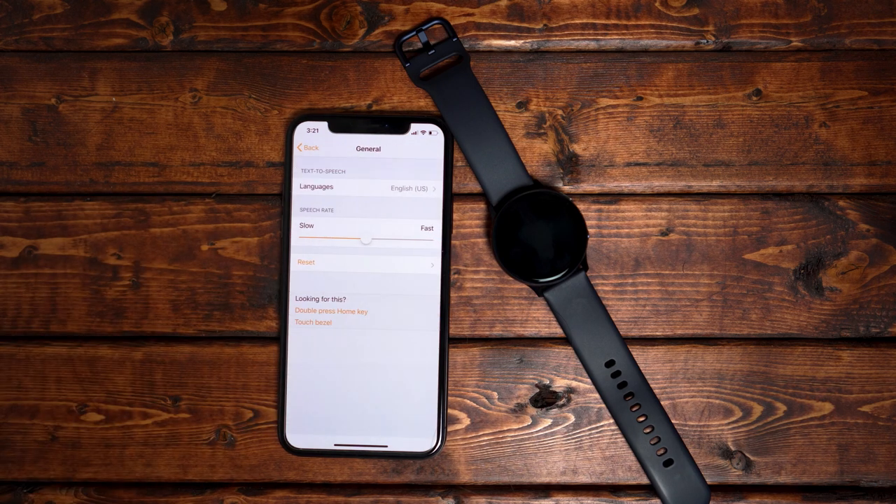The general tab is very basic. You can set your language, your speech rate, and you can reset the watch.